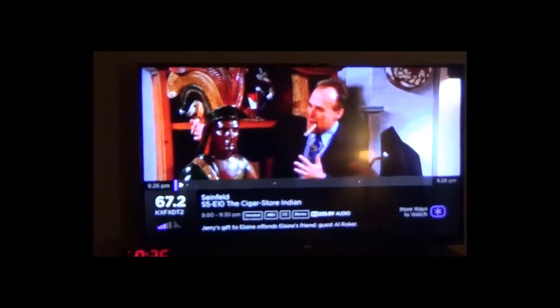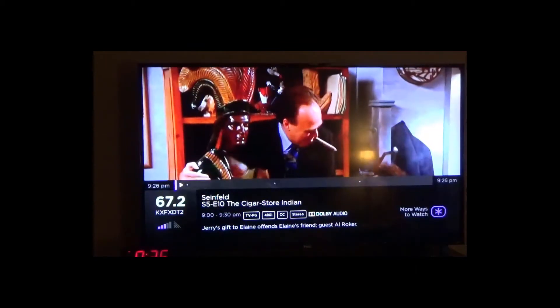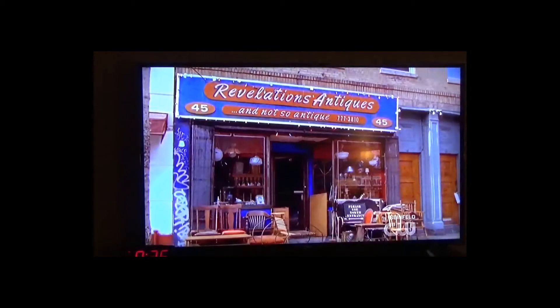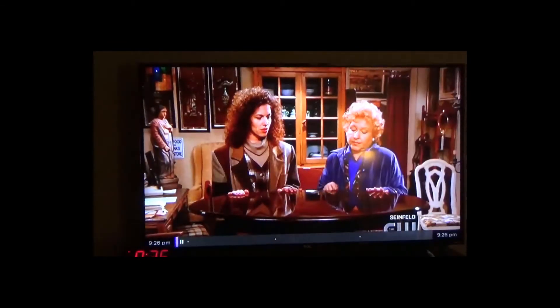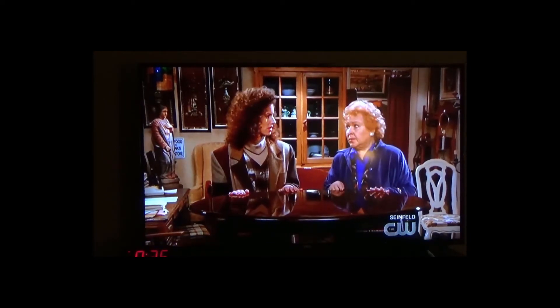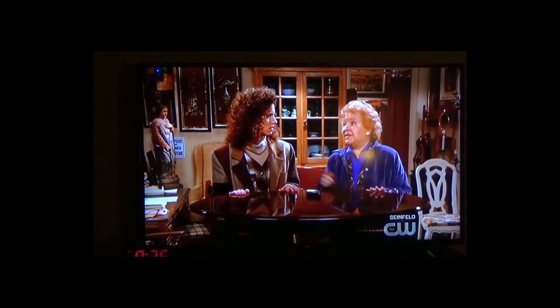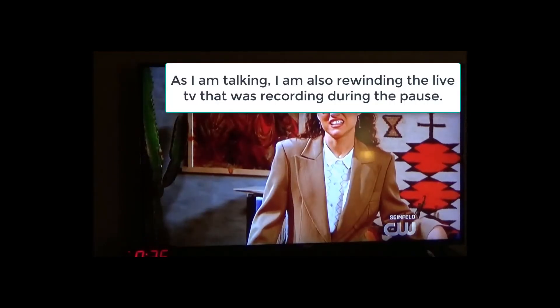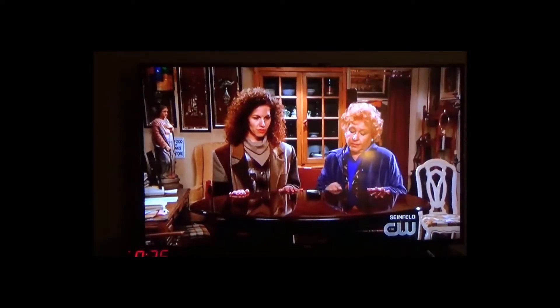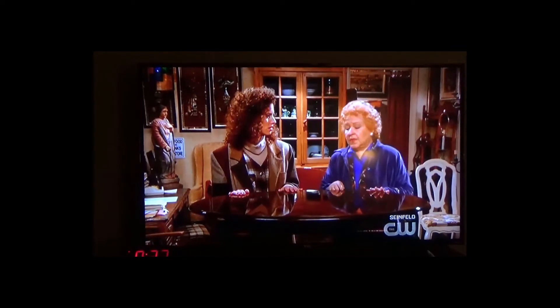I'm going to show you how I can pause it. I'm going to pause and then rewind — okay, so there it is paused. You get 90 minutes that you can record with a 16 gigabyte USB. You can't do more than that, and if you change the channel or turn it off it stops the recording. It only records while you're watching that particular station.